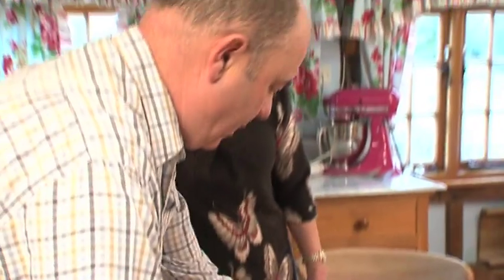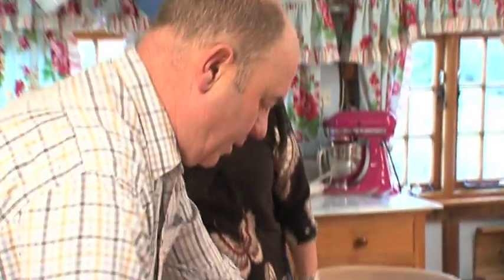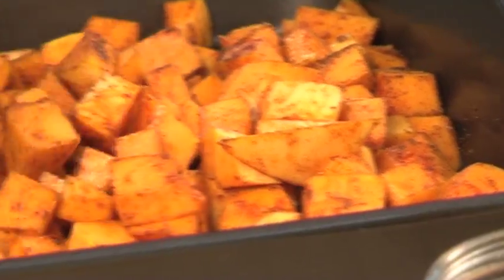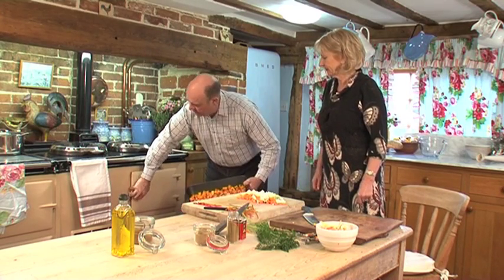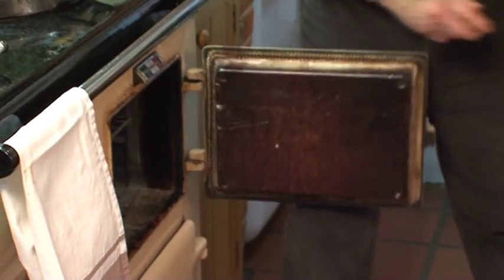Then two tablespoonsful of oil and you want it nice and evenly distributed. They're all covered in the spices and we're going to roast them in the oven for 25 minutes.